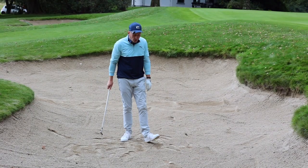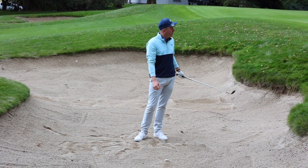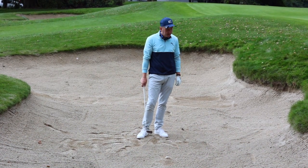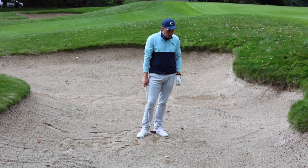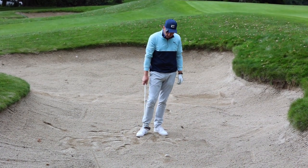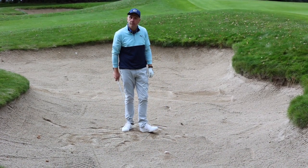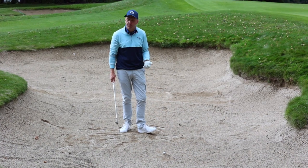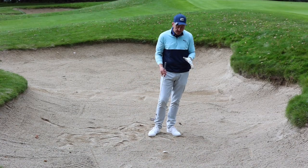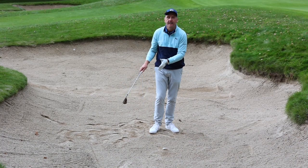Shot number one: plugged ball. Unfortunately you've just missed it — your approach shot came up short in the bunker and you've found yourself in a difficult lie. There's a lot of soft sand here today; the ball came down from a height and plugged. That can also happen if you find yourself in a footprint or heel print where the guys in front weren't careful with raking the bunker.